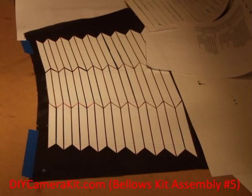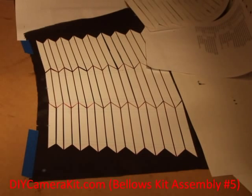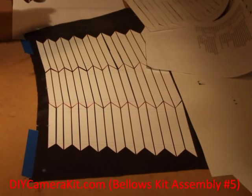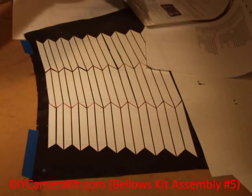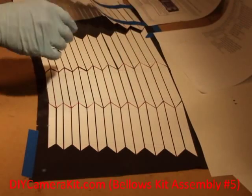For the last panel, the bottom panel, we proceed slightly different. Instead of spraying glue on the actual stiffener panel, we will be spraying glue on the liner panel because we don't want the free edges of the stiffeners to get glue on them. So, I placed a piece of paper underneath the edge, the left edge of the liner, and I'm going to spray glue on the uncovered part of the liner, trying to minimize the overspray on the other sections.